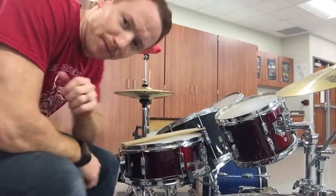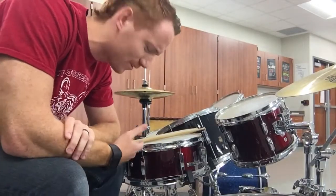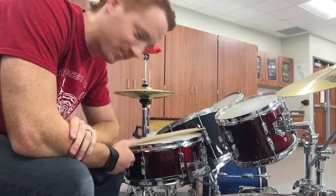So syncopation is when we play off the beat of something. Hang on one second — let me hop on the drum set and see if we can do something together. Okay, here we are at the drum set, and I wanted to talk about syncopation using something that makes a little more sense.